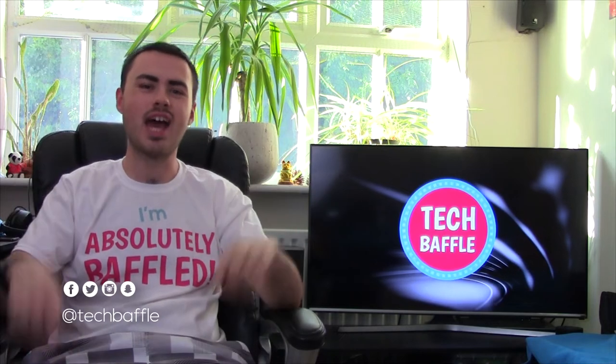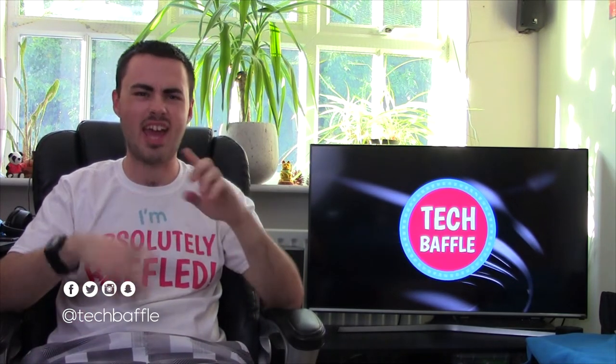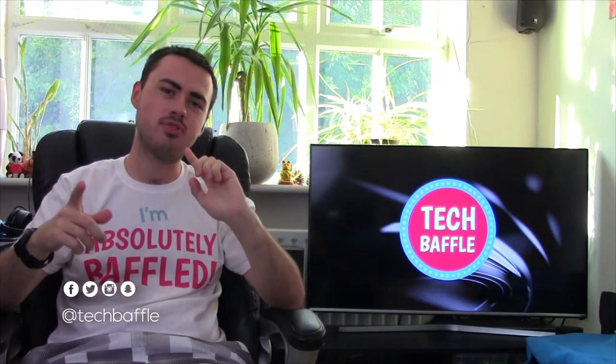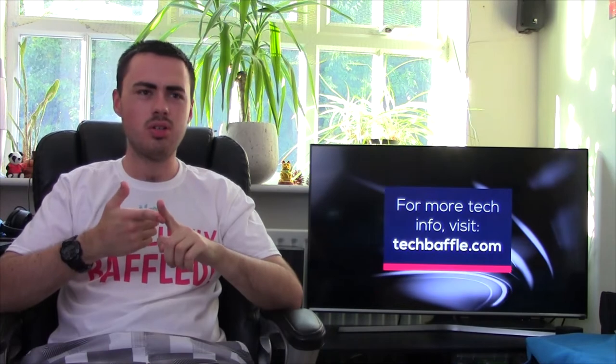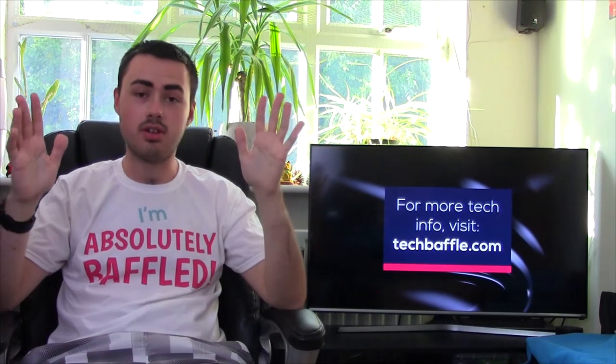Hello and welcome to TechBack with James at Fit. Today we're looking at what could possibly be the cheapest quad monitor setup ever. Now this could have two options: it will either go really well, or it will just be a complete disaster and a waste of money. It could possibly even blow up, so I have absolutely no clue.